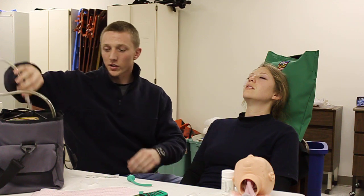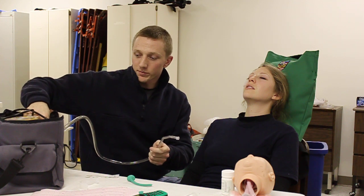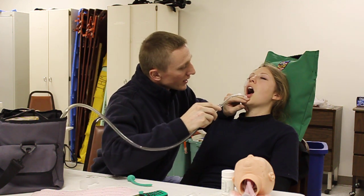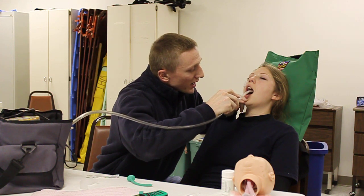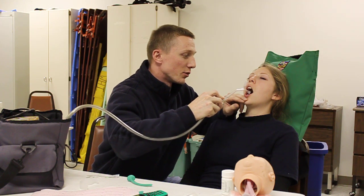You need to go ahead and demonstrate how to suction the patient's airway at this time. I'm going to go ahead and get my suction ready, dial my suction up to 300 millimeters of mercury, and test suction against my glove hand. Once I have test suction, I'm going to go ahead and insert no further than I can see, apply suction in a circular motion, suctioning no more than 15 seconds on the way out.